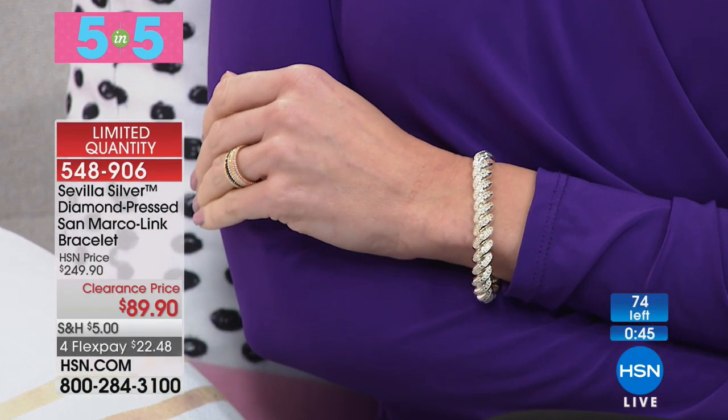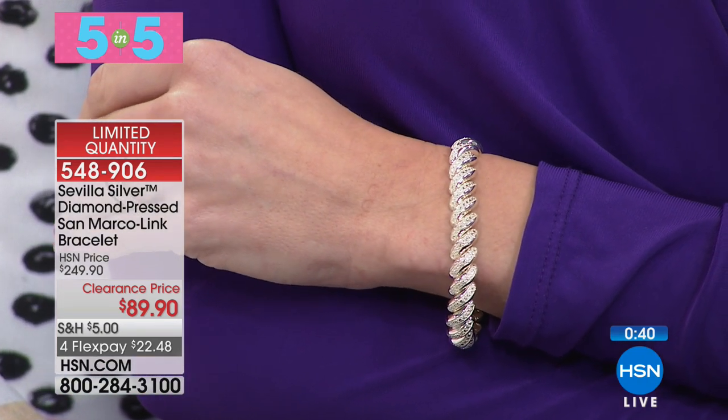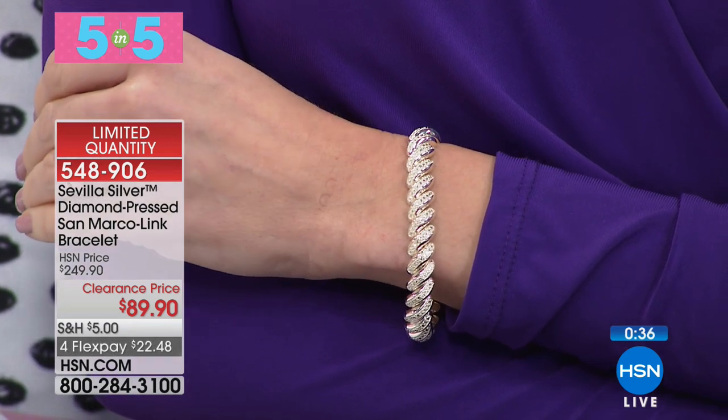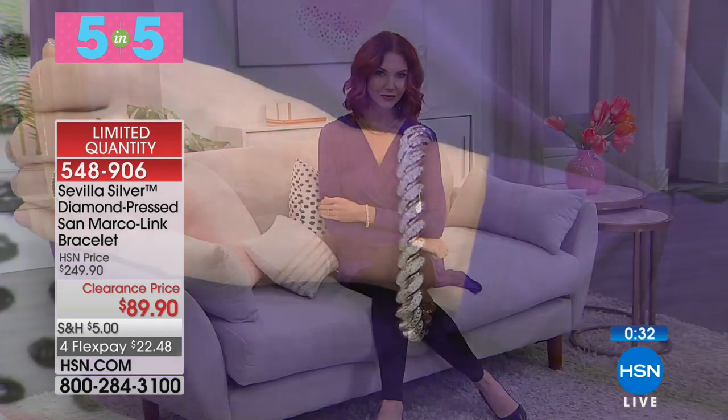What do you feel? The metal, how solid this is through and through, and the overall weight. We originally offered our Diamond Press San Marco bracelet at $249.90 — that's 60% off — now $89.90, four flex pays, and the seven inch is sold out.